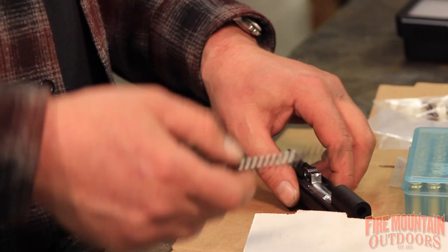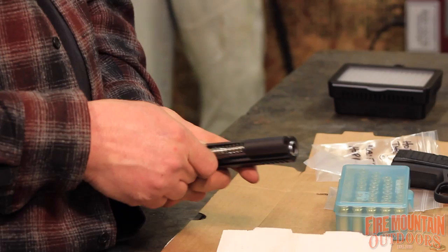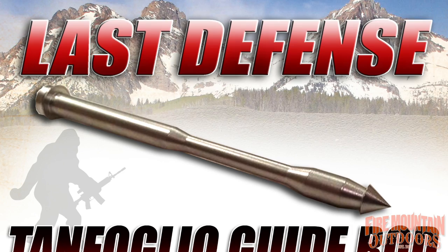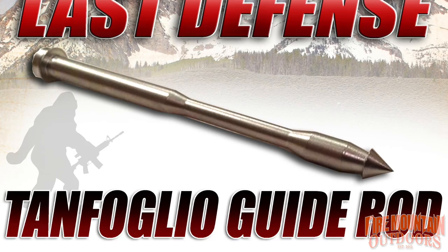One other thing — the Last Defense guide rod. As you can see, it's got a spiky end on it. It's something you're either going to love and absolutely have to have, or you're going to think it's superfluous. Hey folks, this is Bob budding in — Mark keeps referring to this as the 'last resort,' but it's actually called the 'last defense.' That's probably my fault for calling it the last resort off screen. Anyway, it's the Last Defense. Back to Mark.